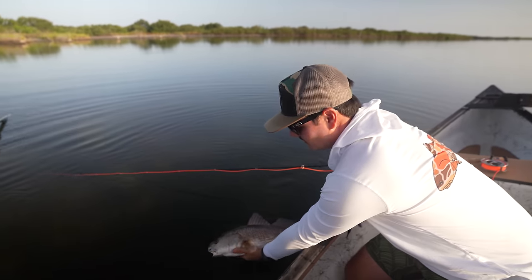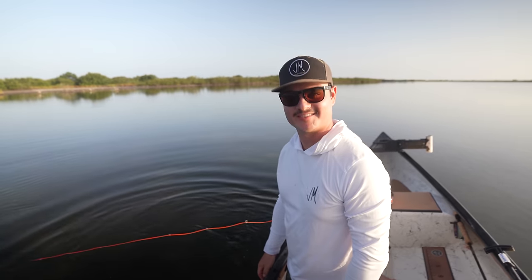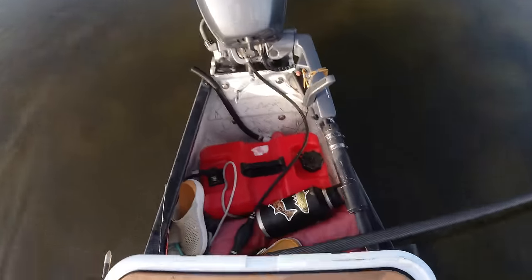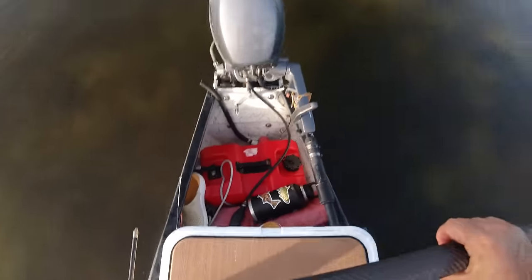That was a good one. Like I said, I want to get some double digit fish today — so one out of ten down. That's teamwork! Your turn now. Alright, I'm going to climb up here — they switch just about every fish here.